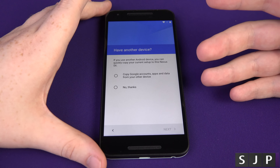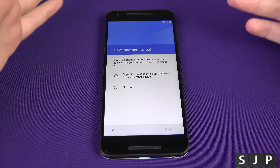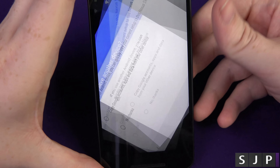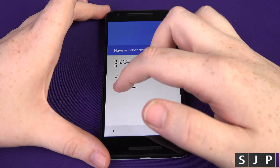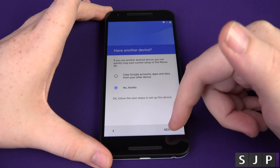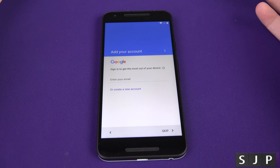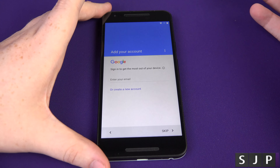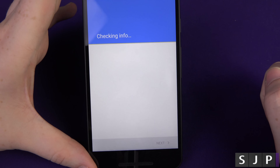At this point it's going to ask you if you've got an old Android device. So if you're coming from, let's say, Samsung or another Nexus, you can actually use the NFC on the back of both devices to tap them together — and what it'll do is copy all the details like accounts and stuff from one device to the other. For this video I'm going to set up as a brand new device. This next screen is asking me to log into my Google account, so I'm just going to log into that. It's now just telling me to sign into it — yes, I accept.